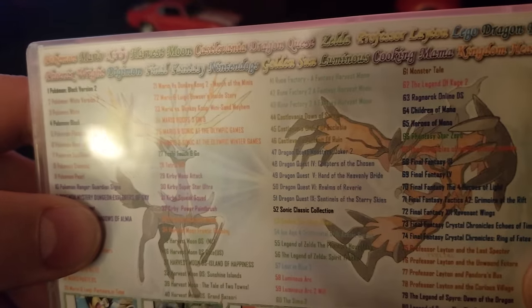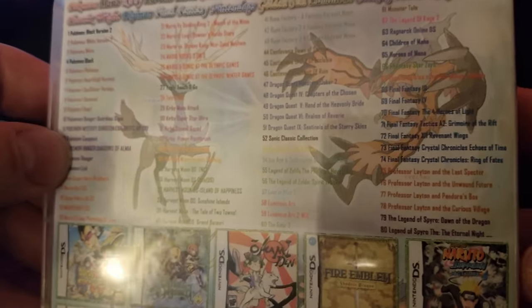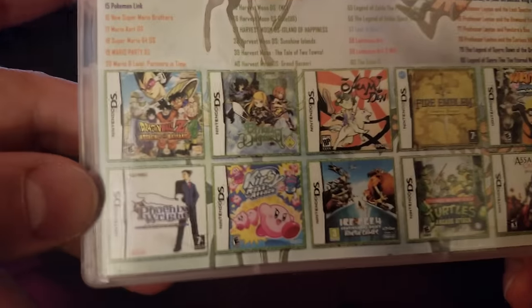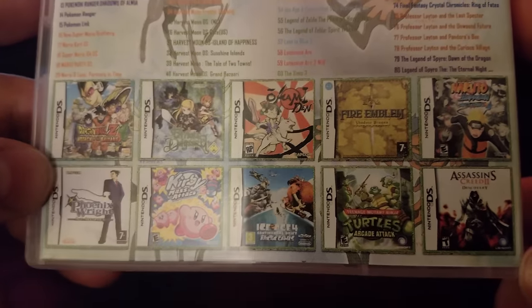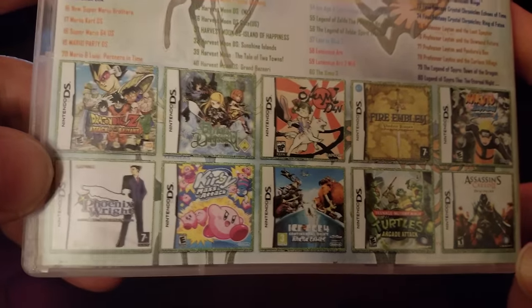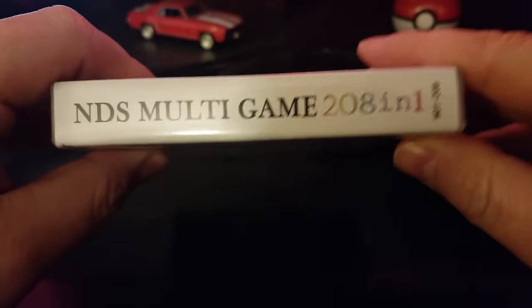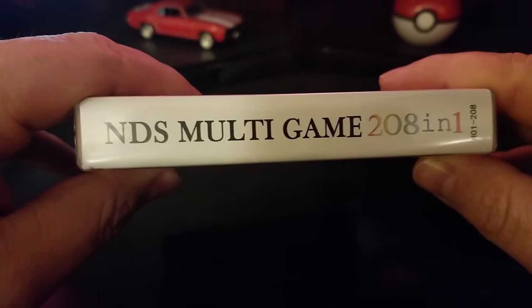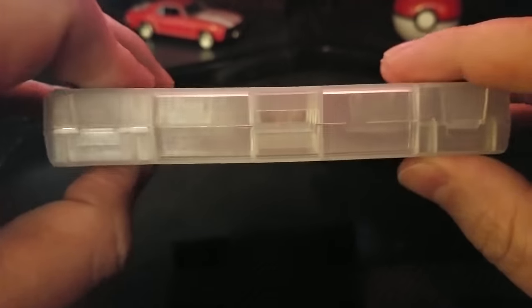If you look on the back you can see a list of the important games they wanted to put on here — it only goes up to 80, and on the bottom you can see some more game boxes. I guess this is supposed to attract you to buy the product. It has a lot of good games in it. The only weird thing was the Ice Age 4 one on the back. On the side you can see the name Nintendo DS Multi-Game 208-in-1.